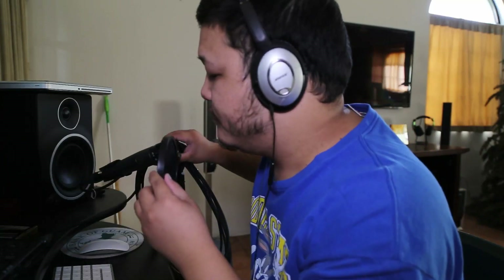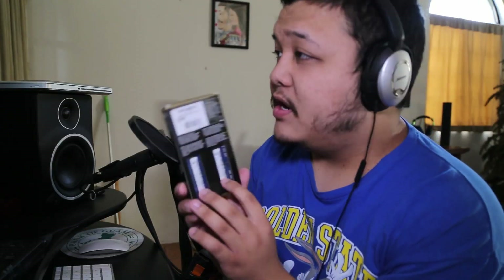I already installed 16 gigs in my MacBook in 2013, and I found these two sticks laying around. I want to try to see if they will fit in the iMac.